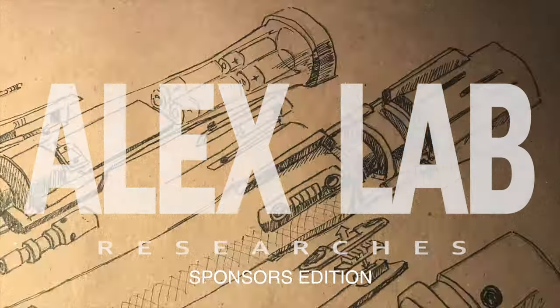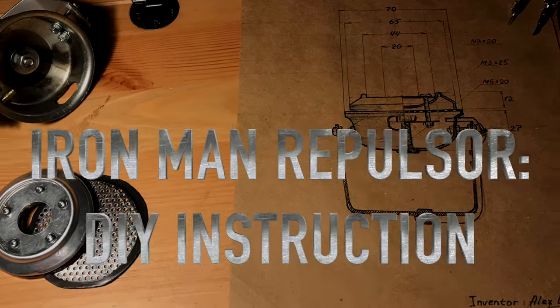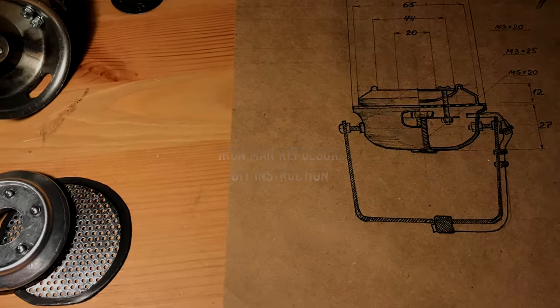Hey guys! Thank you for becoming my sponsors. That's the first video made specially for you, and here is a detailed instruction of the Ironman Repulsor.